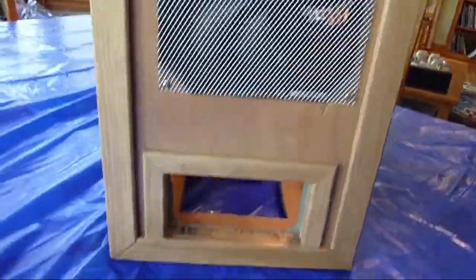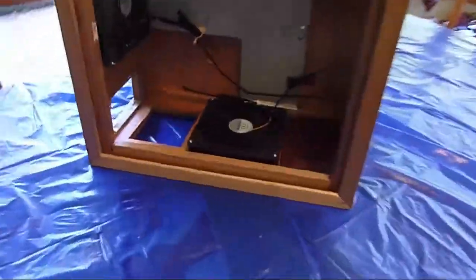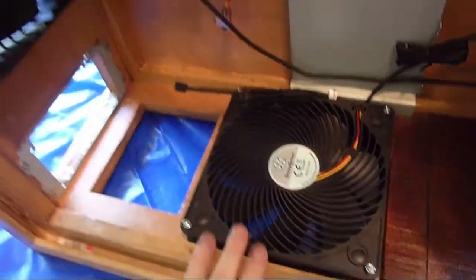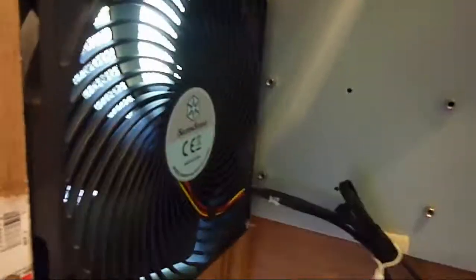That's another intake, and there's the power supply on the other side. These are Silverstone Air Penetrators, 180mm, which is very good for what I've designed it for.